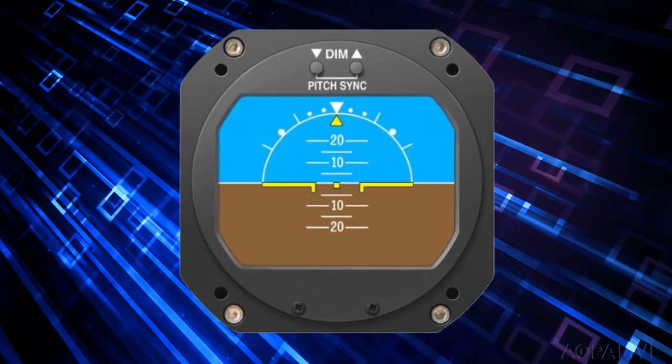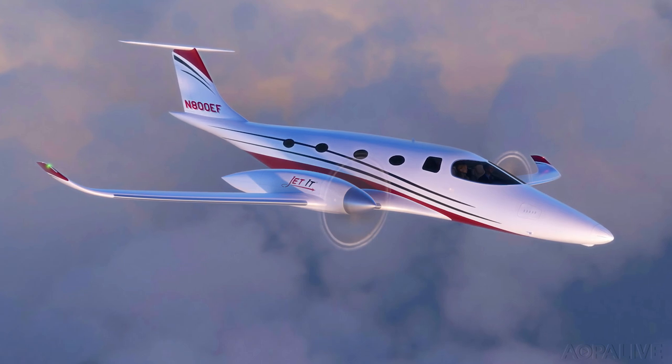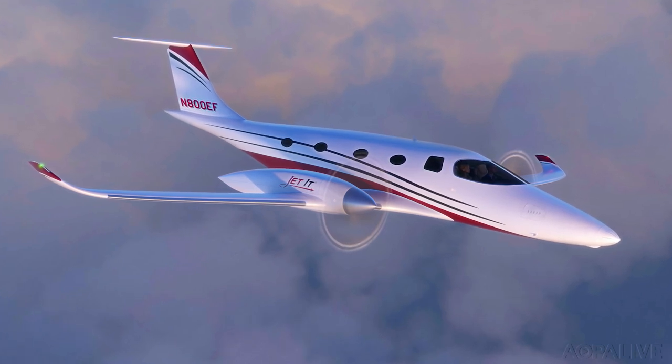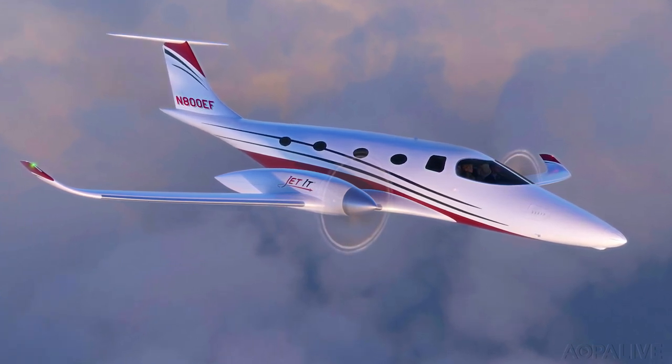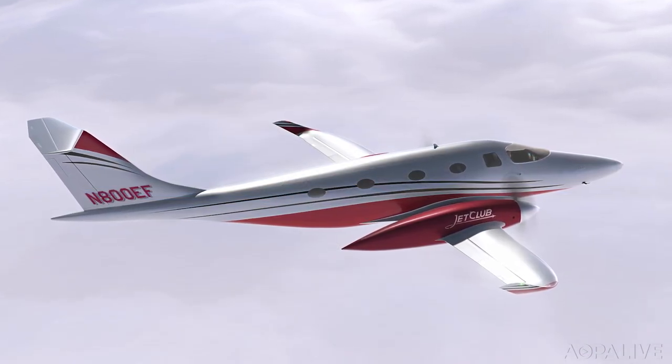Bye Aerospace just announced the launch customer for its new all-electric E-Flyer 800 twin. Jetit and Jet Club signed a purchase agreement for a fleet of E-Flyer 800 aircraft. Jetit is a fractional ownership company in the United States, and Jet Club operates in Europe. Currently they operate HondaJets.